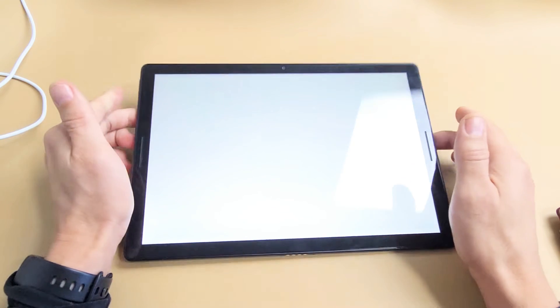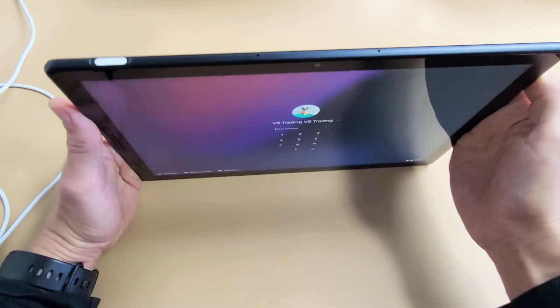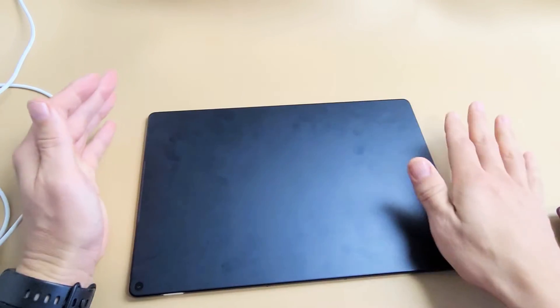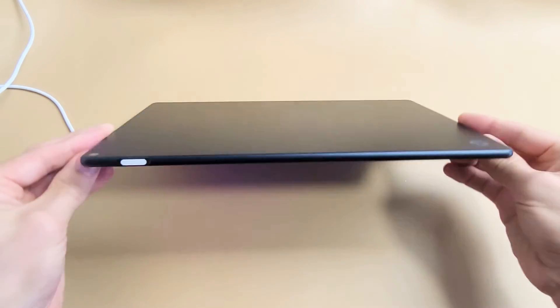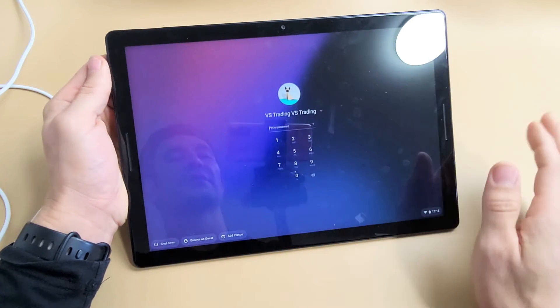If you're still in the black screen, then we're going to go to the next option to fix. So you still have a black screen, no problem. Also, if you have a case or anything on here, take the case off. We want this slate to be naked — no case or nothing on here.